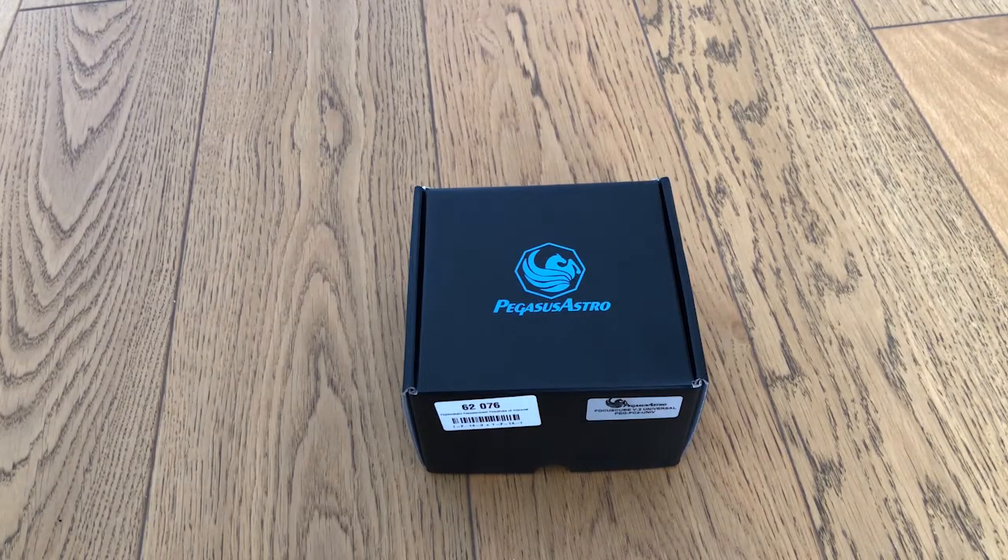Hi everybody, and welcome to this short video where I'm going to show you how to modify a Bresser Messier 152S refractor to work with the Pegasus Astro Focus Cube 2.